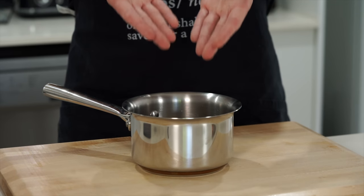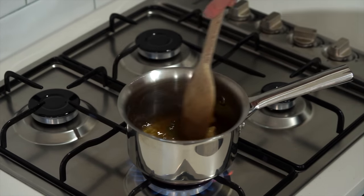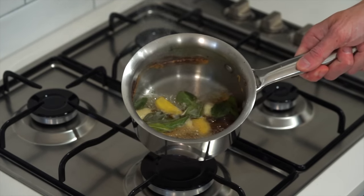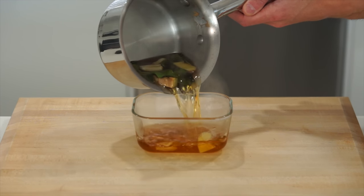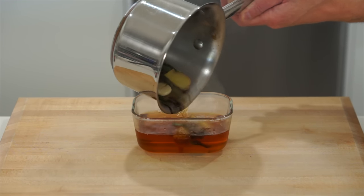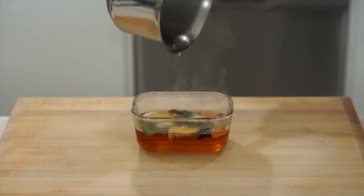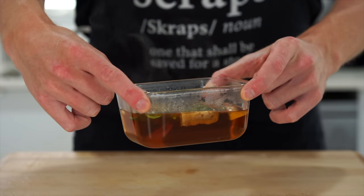Add those in then make your way over to your stovetop. Place it over a high heat, give it a mix, and bring it to a very light boil — this is only to melt the sugar. Once done, remove from the stovetop. You can leave it in the saucepan to save dishes, but I'm going to transfer it to another heatproof container, adding in all those infusion ingredients, then place it in the fridge whilst we prepare everything else.